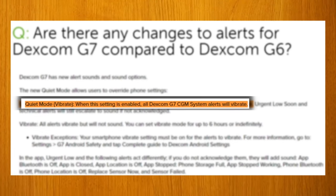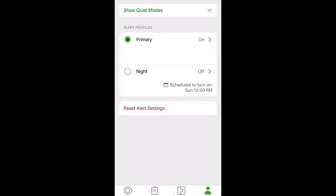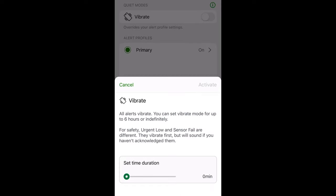One of the biggest upgrades that I think a lot of people were waiting for was the changes in the alarms — they added some alarm flexibility. The new G7 allows you to access what's called quiet mode, meaning all alarms are turned to vibrate, even the urgent low glucose alarm. So anytime you're in a meeting or taking a test, you can just hit quiet mode and it'll turn all alarms to vibrate.